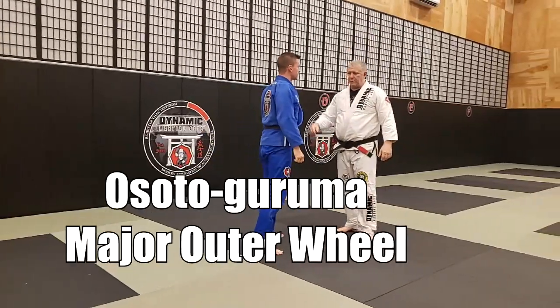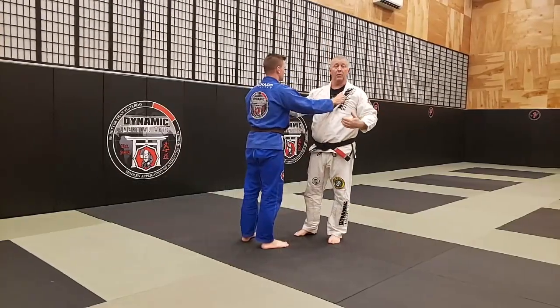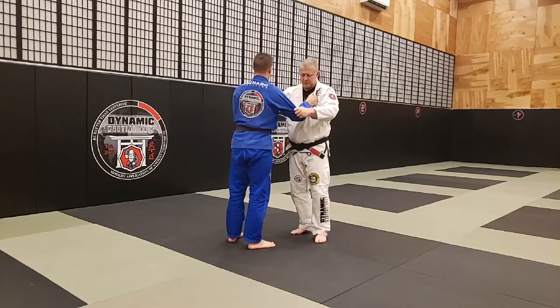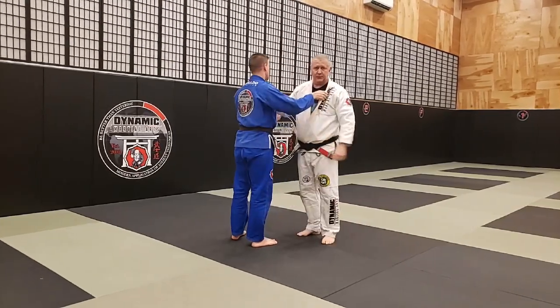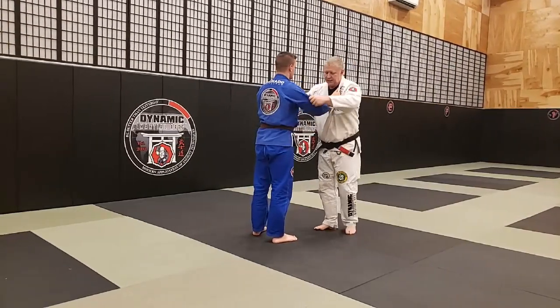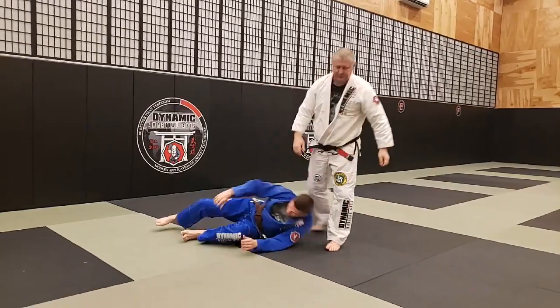Osoto Guruma is going to be similar to an O-Guruma that you do from the front, at least done from the rear. For an Osoto Guruma, my hip actually comes past Brian's hip and engages so that I can reach my leg all the way across and clip both of his legs. All the way across — a little bit more velocity on that throw.